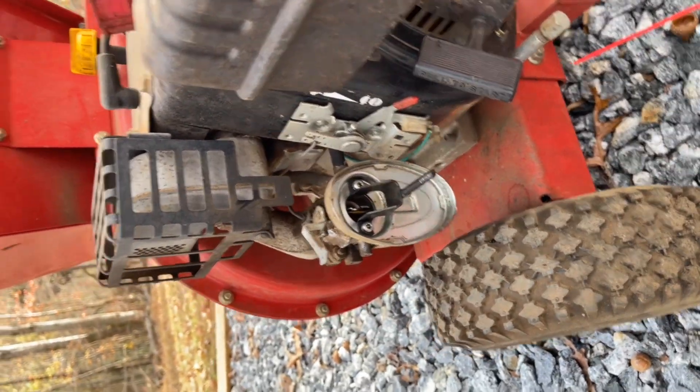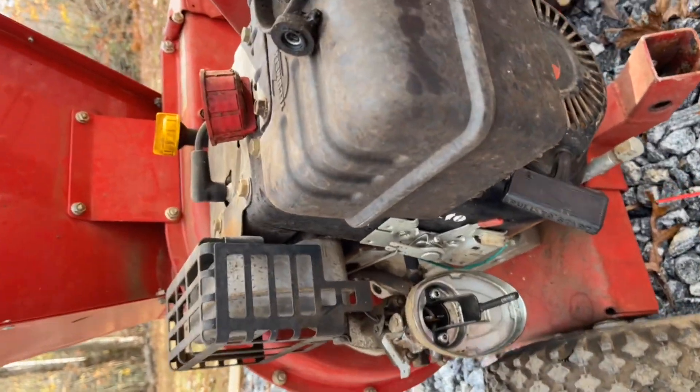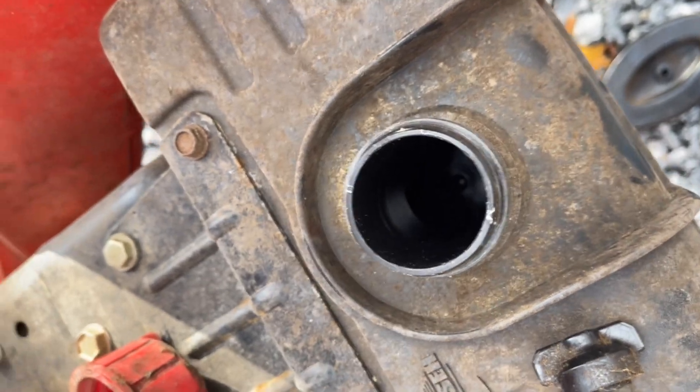It did pop off, so the spark plug is good and the compression must be good. But dumbass me forgot to check if the gas was empty — and it is bone dry.